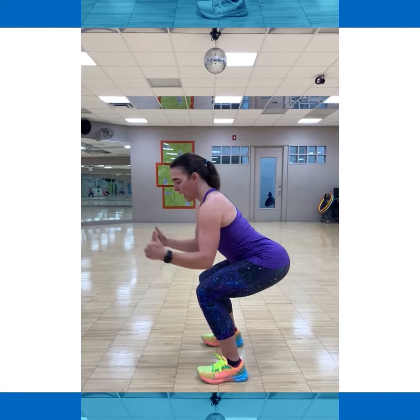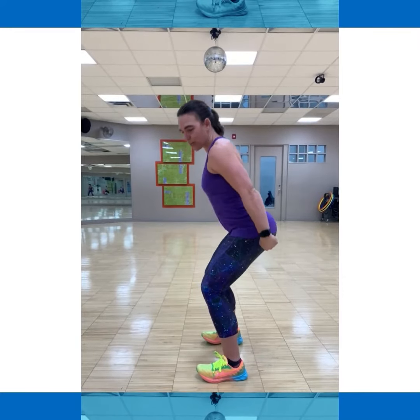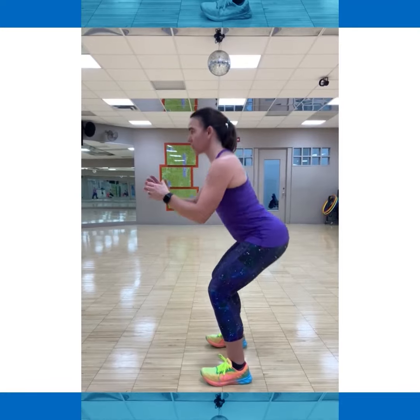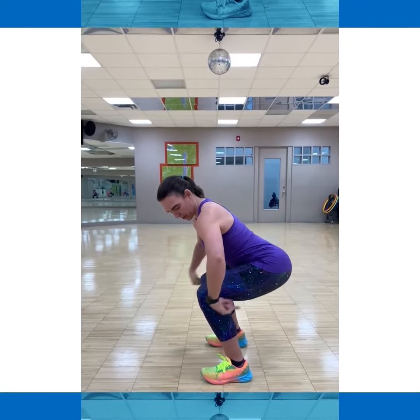Chest stays up as you come down. As you come up, push through your heels and squeeze your glutes to come up. That's where the motion starts. As you come down, your butt comes back; squeeze through your heels to stand up.